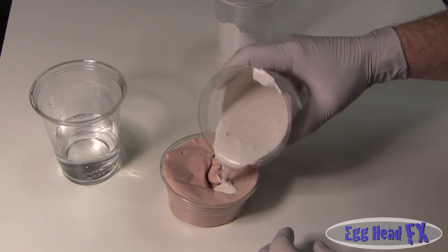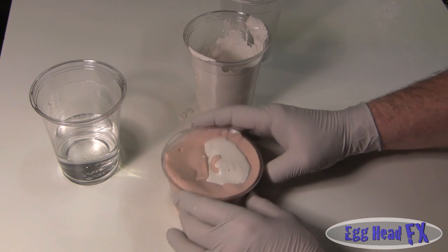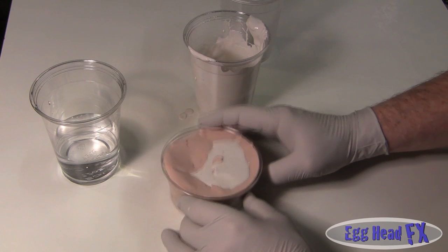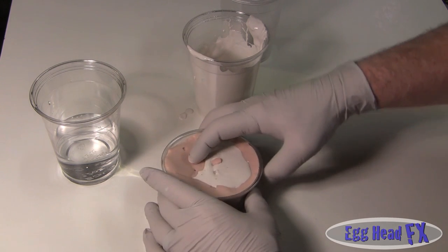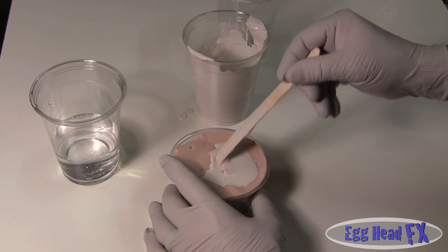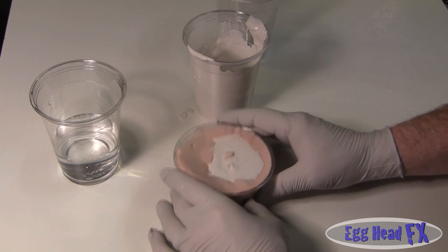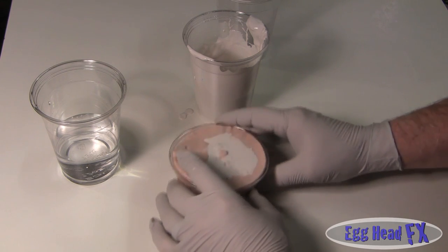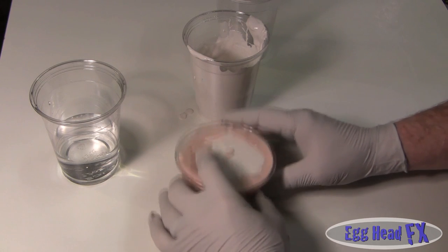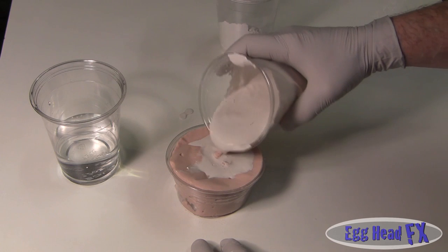Pour it in to the edges, then shake it so it fills the whole thing and pulls the bubbles out. You can push down gently to get bubbles out, but be careful not to put fingers or objects too deep as that can tear the alginate. Just keep doing this until you get all the bubbles out, then pour the rest on top.